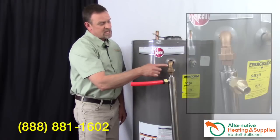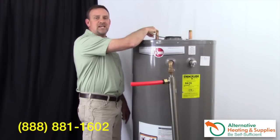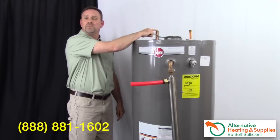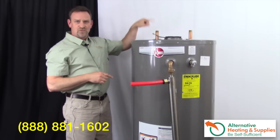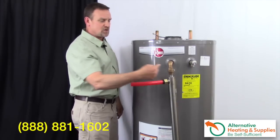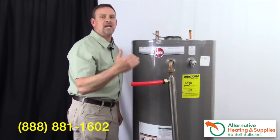Where the mistake is usually made is right here. Most people will bring the connection up, bring it over, and then drop it back into the tank. The problem is hot water rises — it doesn't drop. You've just created a thermal block. When you create a thermal block, the only way that hot water will drop is when it cools off, which means you're not going to get a convection system. The water has to go back straight — it cannot drop.